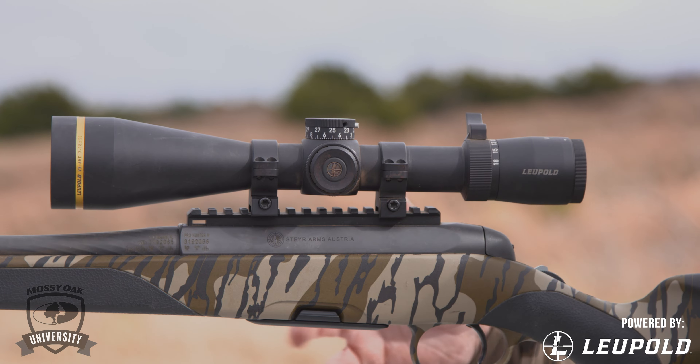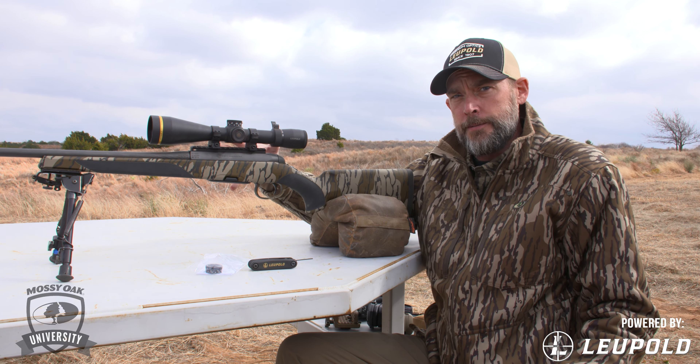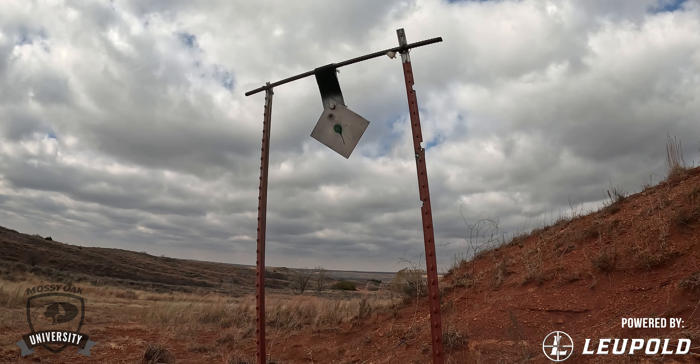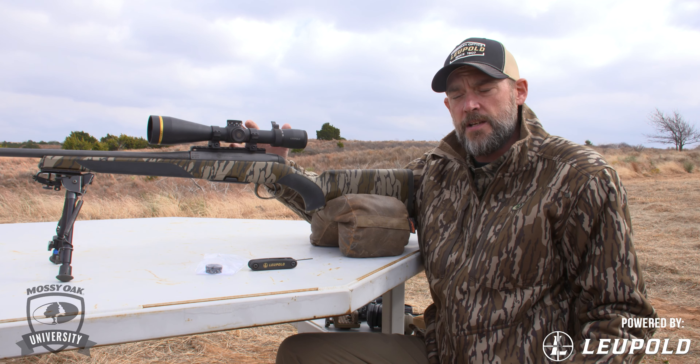When you purchase your scope from the retailer, it's going to come with a dial that's marked in quarter MOA click increments. That's going to allow you to get the scope mounted on your gun, take it out to the range, and get it zeroed in. Also included with the purchase price of that scope, you get one free custom dial — our CDS dials.